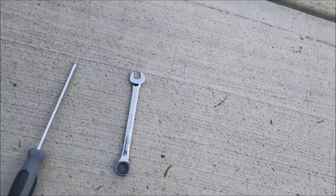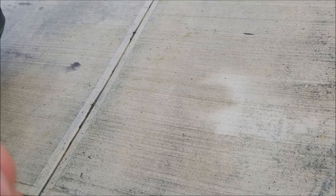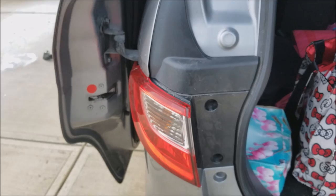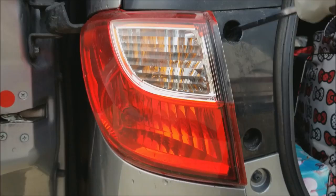The replacement is not super complicated. All you need is a 12mm wrench, preferably ratcheting, and a regular Phillips screwdriver. At the back of your car, there are two Phillips screws right there.